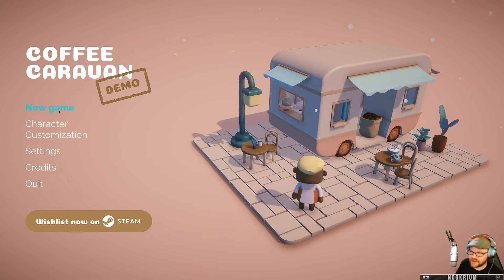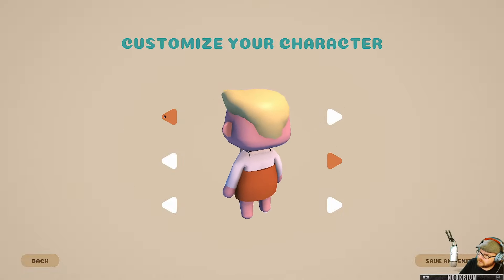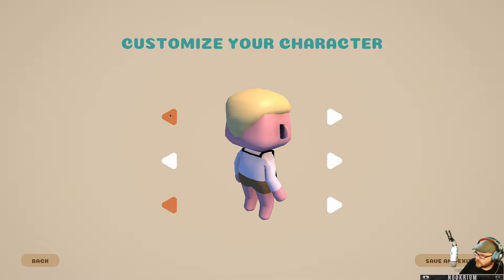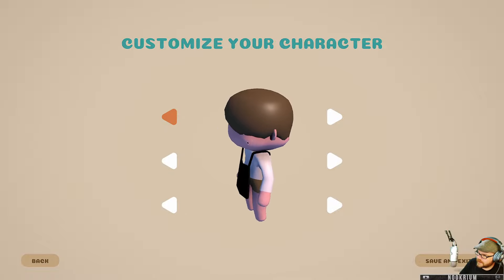Alright, let's go make ourselves a new game. Let's customize our character. I like an apron with some shorts — excellent. Can I have some different hair? Yeah, I like that guy right there. Oh yeah, okay, that's me.